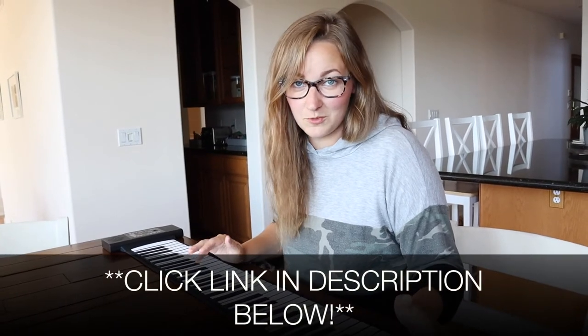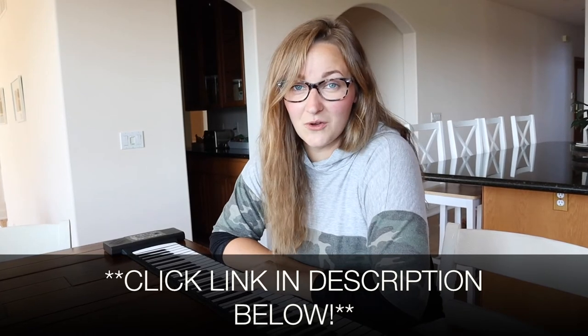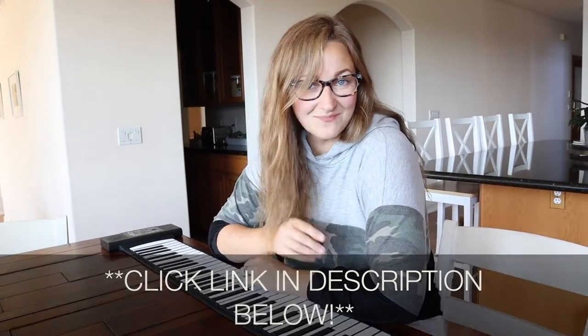I'm going to put a link in the description below so you can go check it out yourself. If you found this review useful, please give this video a thumbs up and consider subscribing for more. Thanks for watching, bye!